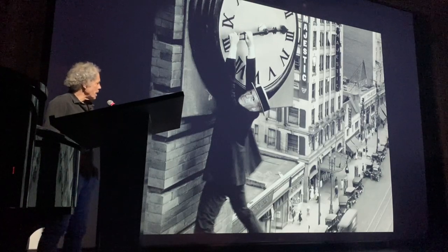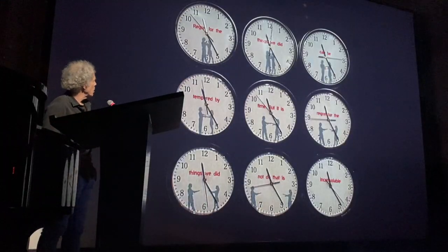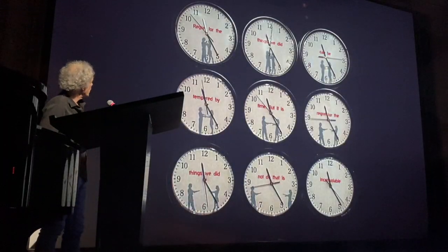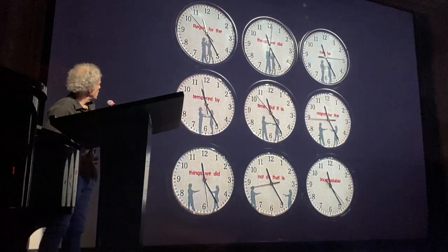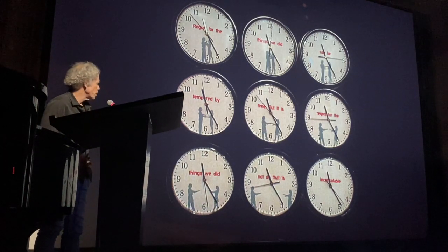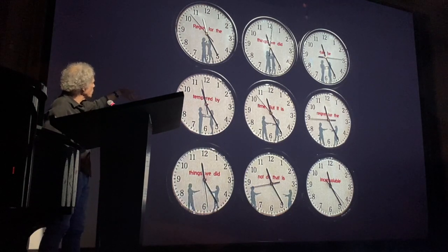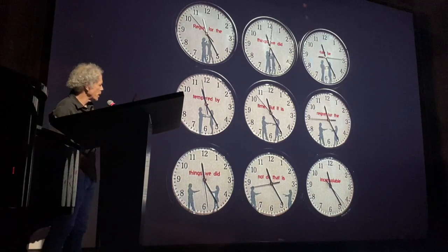I took nine clocks at Staples and inserted a poem into them with a silhouette. The poem reads: 'Regret for the things we did can be tempered by time, but it is regret for the things we did not do that is inconsolable.' Starting at the top left, the figures are a couple holding hands, and slowly as time goes on they drift apart and their hands separate.